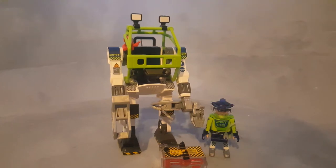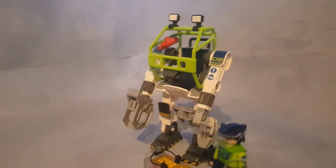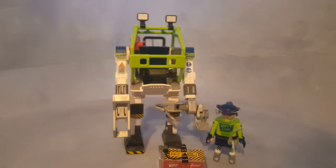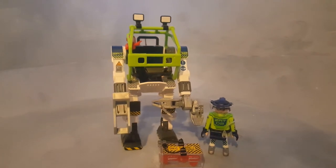Hi, this is Playmobelo, and this is Playmobil Future Planet. This is the robot from set 5152, a set from the good side of the Playmobil Future Planet series.